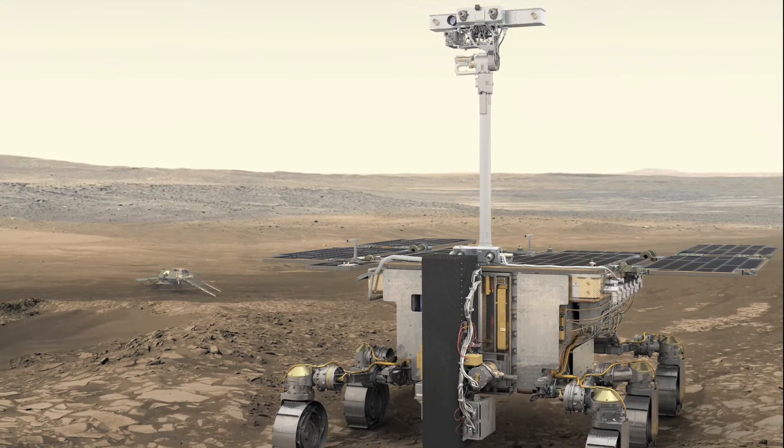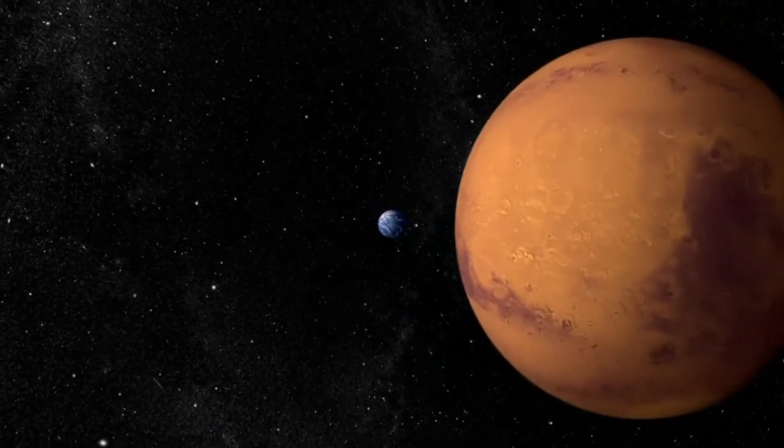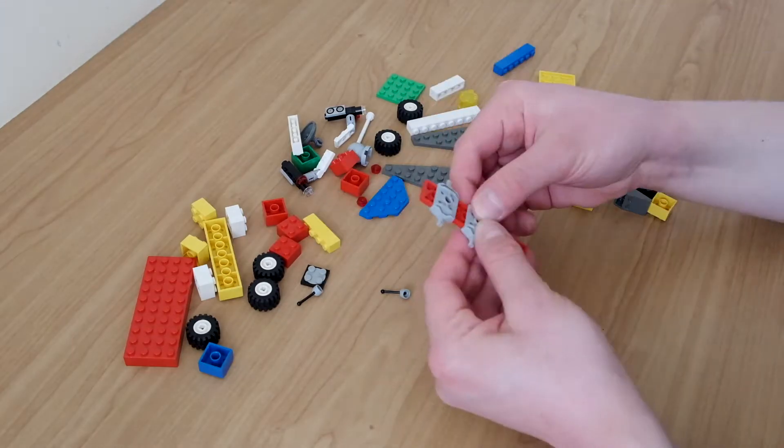For today's DIY Monday, your challenge is to make your own Mars Rover out of Lego. Make sure you think about how it will move around, how it will communicate with Earth, and how it will go about searching for life.